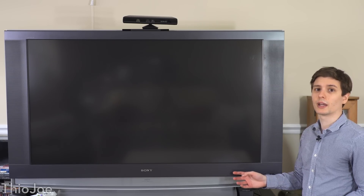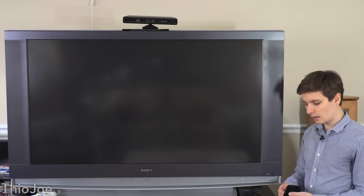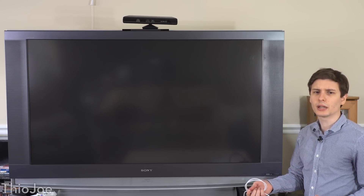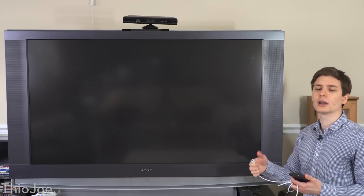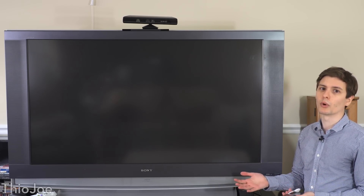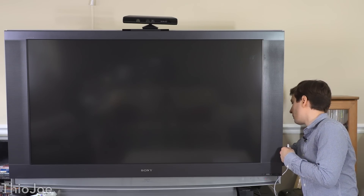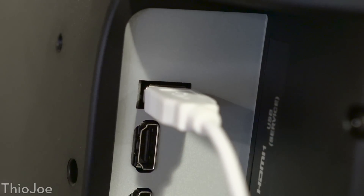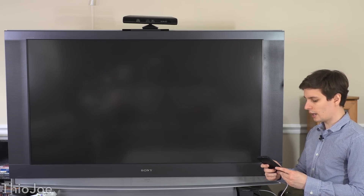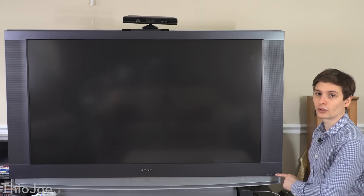So here we are with the TV off. The only things you're going to need are your phone — any modern phone will do — and a USB charging cable that goes with your phone. It doesn't matter how it connects, whether it's an iPhone Lightning connector, as long as it has a USB end that can plug into the back of your TV. If the back of your TV doesn't have a USB port, unfortunately this won't work. Make sure your TV is off, find the USB port on it, plug that side into the TV, then take the other side and plug it into your phone. Your phone can be on — that's fine. Go ahead and unlock your phone to the main screen, then turn on your TV.